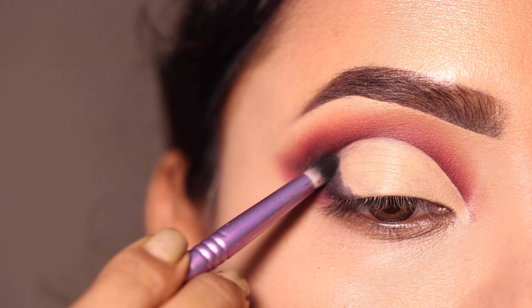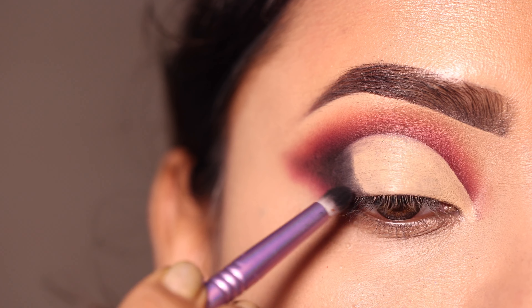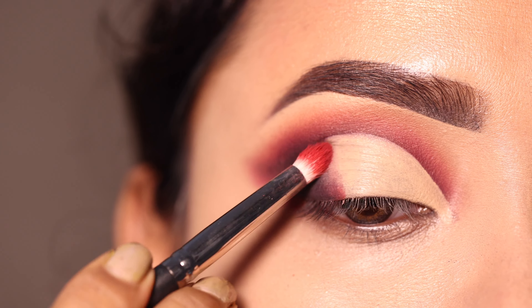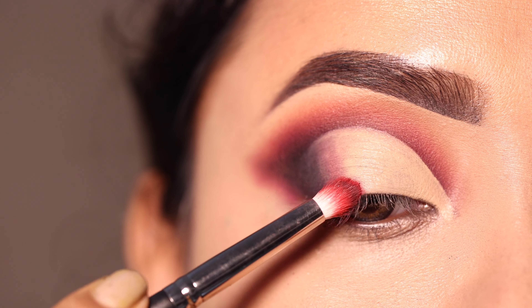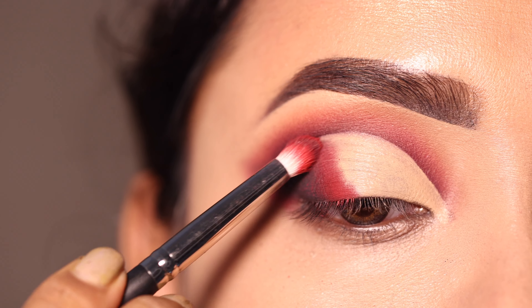Next اس کے بعد black shadow کو outer V پہ apply کروں گی — یہ concealer کے edge کو تھوڑا soft کر دے گا۔ اس کے بعد red shadow اور پھر brown shadow apply کروں گی — یہ kind of gradation create کرے گا from black to red then brown۔